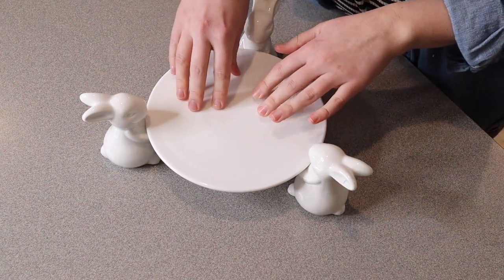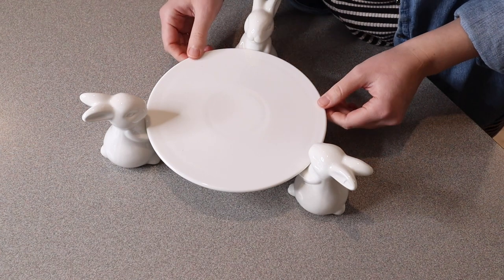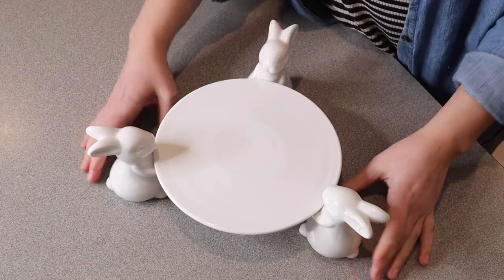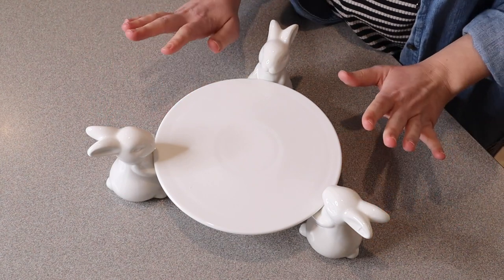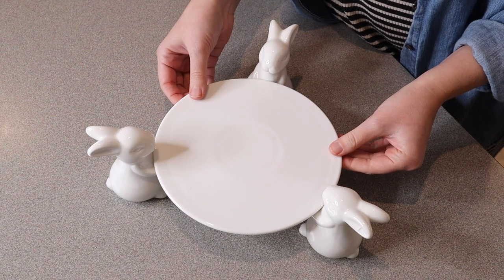This is pretty nice and sturdy, just going to be perfect for displaying your little goodies and dressing up your Easter table. I love that it gives the look of these little bunnies working together to hold up the treats — I just think this is so cute. I'm going to go ahead and wash up this little cake stand so I can show you how I would use it.